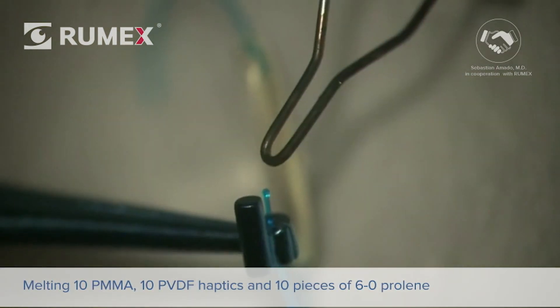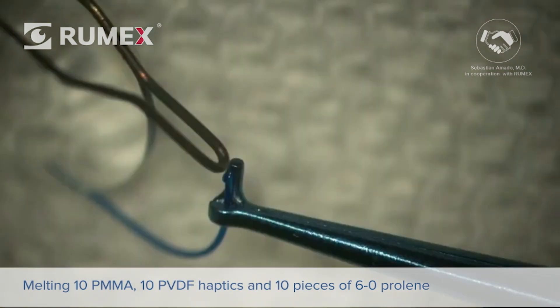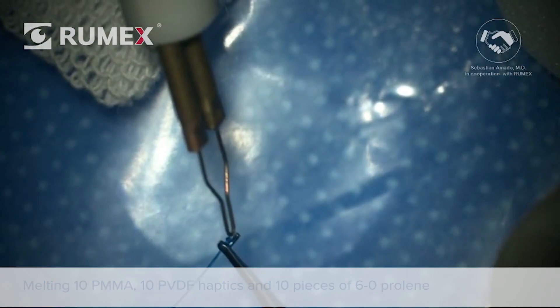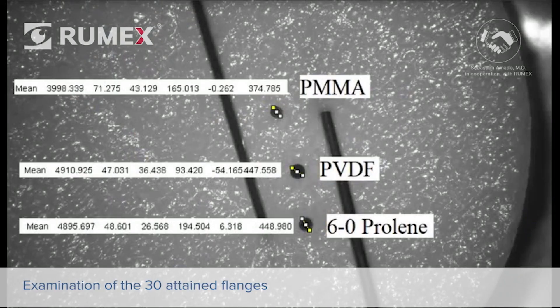We then proceeded with the melting of 10 PMMA haptics, 10 PVDF haptics, and finally 10 pieces of 6-0 prolene as well. These 30 flanges were measured through the acquisition of several high-definition black-and-white photographs, in order to better define each structure. From a top view, we found for the PMMA haptics group, the mean flange diameter was 374 microns.